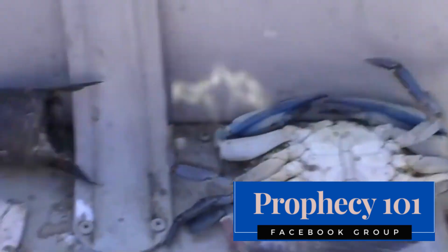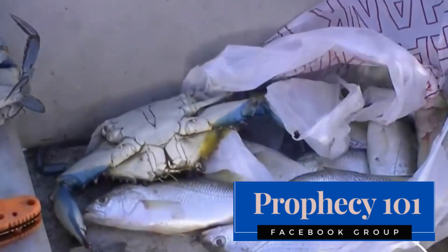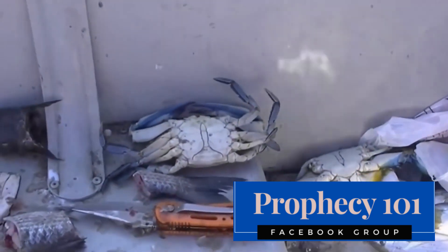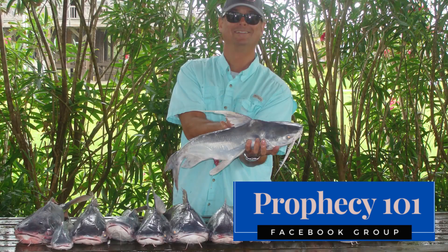Another reason to keep gaff tops is that being strong predators, they are strong food competitors with speckled trout and redfish in most fisheries. Most fisheries are bait limited in the amount of specks and reds they produce, and throwing back all the gaff tops simply increases the competition for the same food sources that specks and reds depend on to grow quickly.